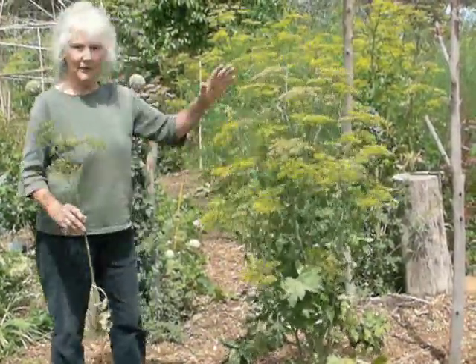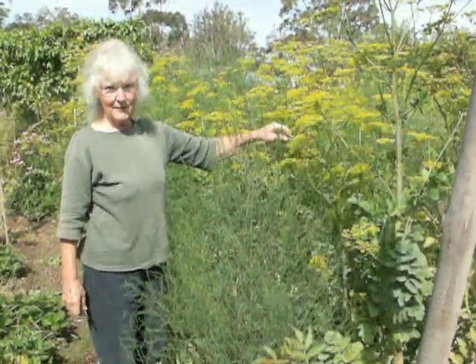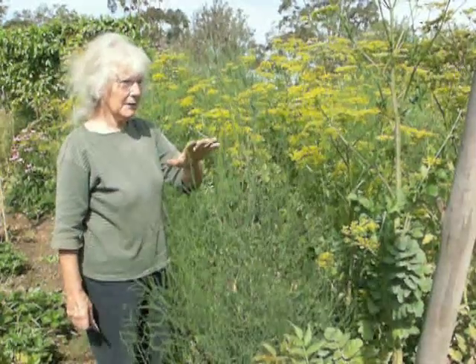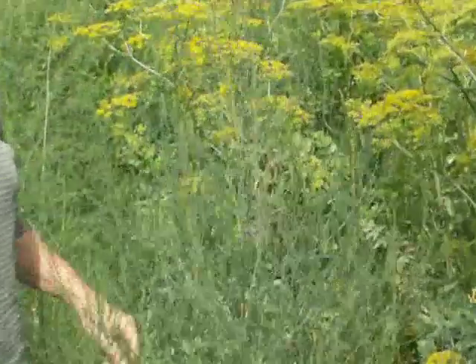It doesn't need staking. We're going to get a lot of seed from this. Here we've got Tender and True parsnip again. For its biodiversity, it needs quite a stand of the plant to get the cross-pollination happening.